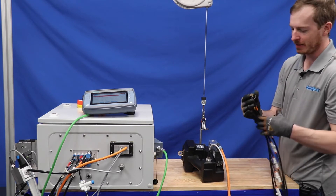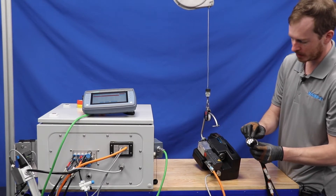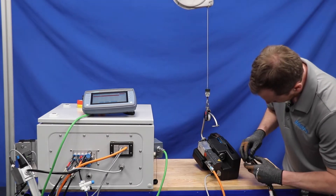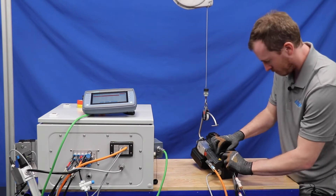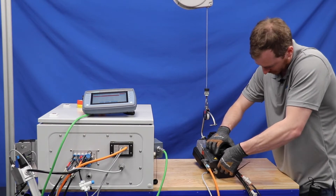Lastly, there is the pneumatic tubing that is connected. There are two notches on the bottom and one notch on top, so just align those and tighten till snug.